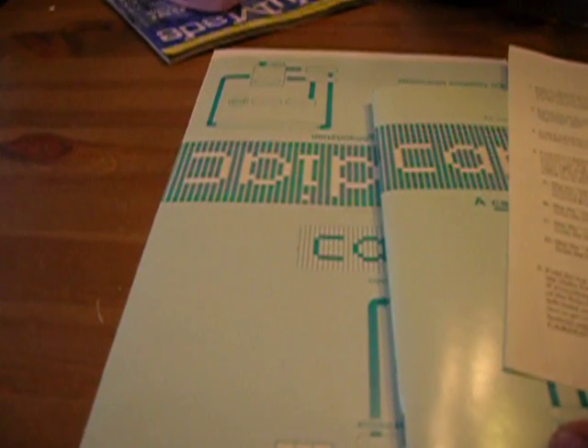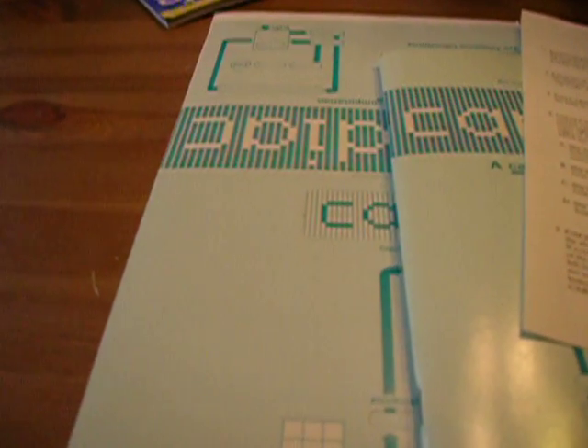Thank you for joining us on this great unboxing. And if Gizmodo picks this up, please get the name spelled right. Thank you.